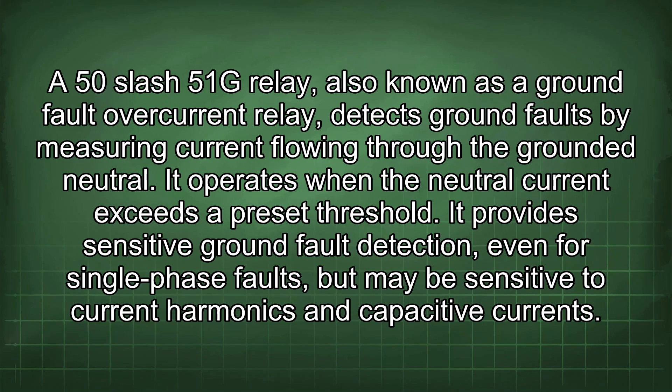A 50-51G relay, also known as a ground fault overcurrent relay, detects ground faults by measuring current flowing through the ground and neutral. It operates when the neutral current exceeds a preset threshold. It provides sensitive ground fault detection, even for single-phase faults, but may be sensitive to current harmonics and capacitive currents.